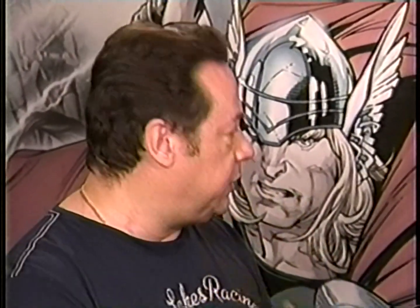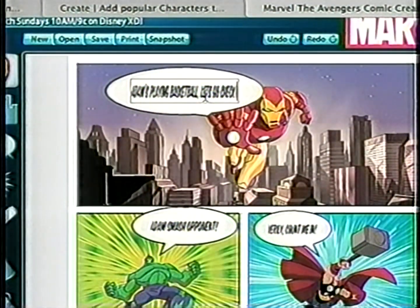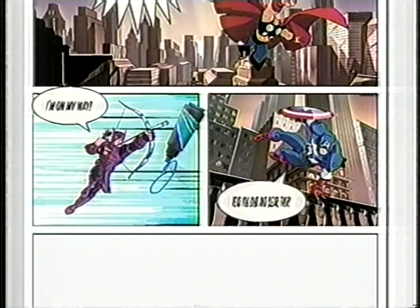It provides you with the actual page and the panels. It gives you characters that you can put into the panels, backgrounds that you could layer in there, as well as word balloons so you can write your own stories. And the other thing that's really cool is that there's a handy pencil tool where you can actually draw your own characters.